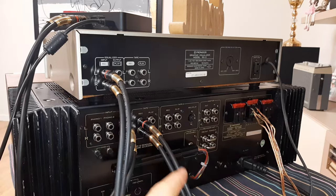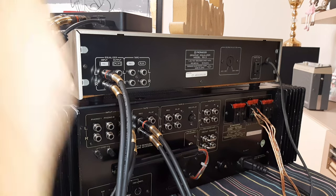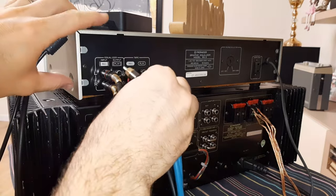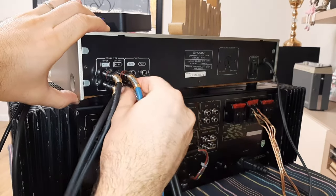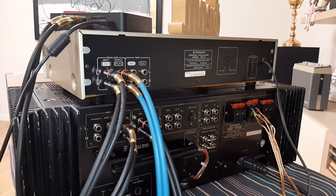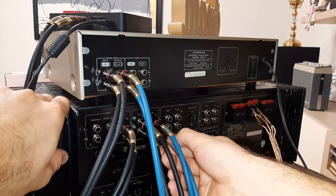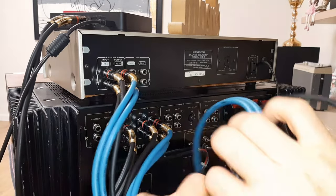Now I have the input from the receiver going into the equalizer. The sound has to come back from the equalizer on the output, and we will connect the output with the play input of tape 1. Red up and black down. So now we have made the connection and we will connect the cables on the play inputs. Now the equalizer is properly connected with the receiver.